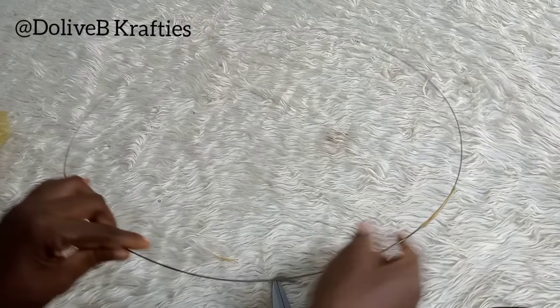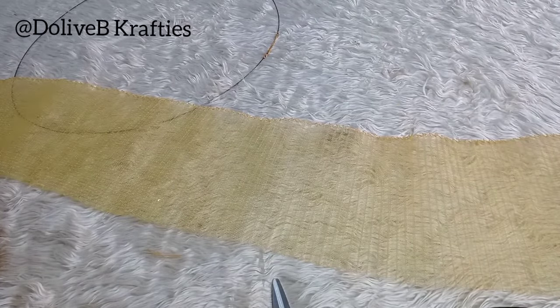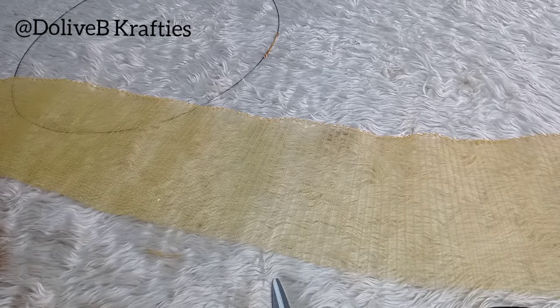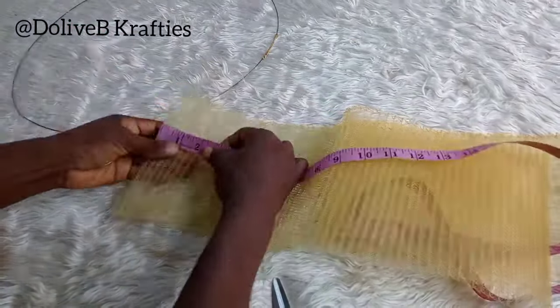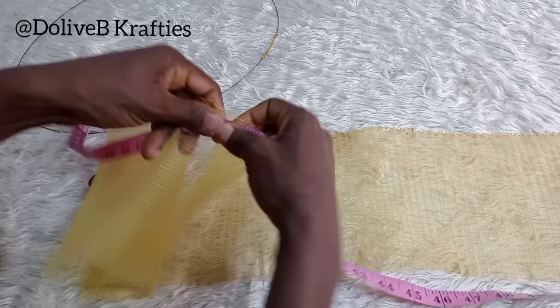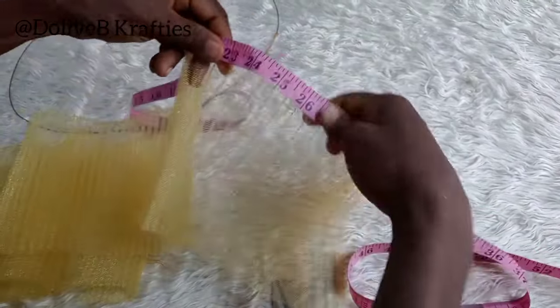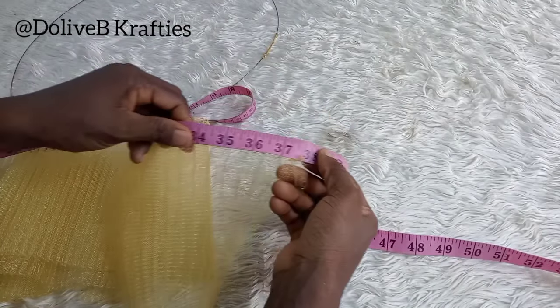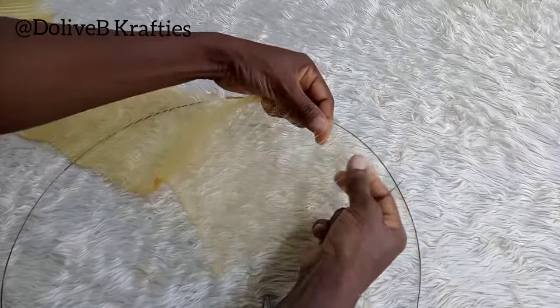The next step is to get my pleated crinoline. I measured about 93 inches total — I spread the pleats while measuring and got about 60 inches for one section, plus another section of about 36 inches, so altogether about 96 inches. I decided to work with it directly and cut off the excess later.